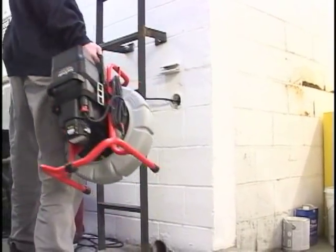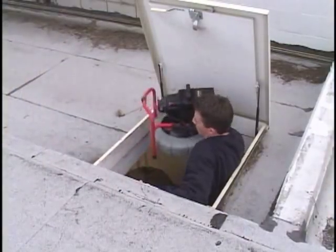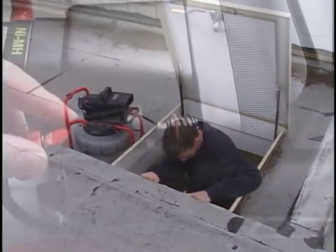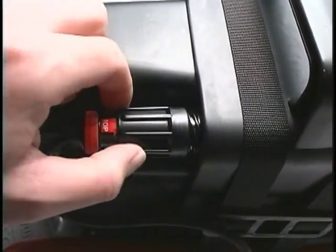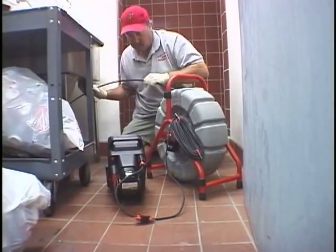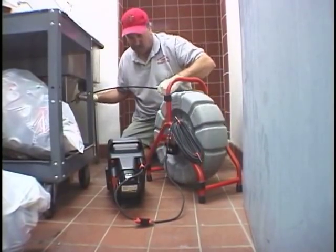The SeaSnake Compact's small size and light weight make storage and transport easy, even in restricted areas. The Compact uses the same quick-twist waterproof connectors as the standard and mini SeaSnake cameras, so they're fully compatible with all existing SeaSnake diagnostic equipment.